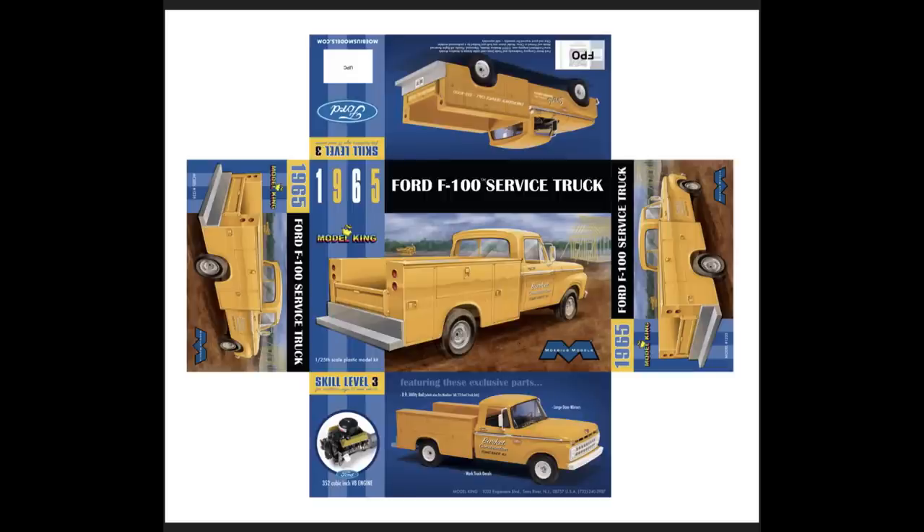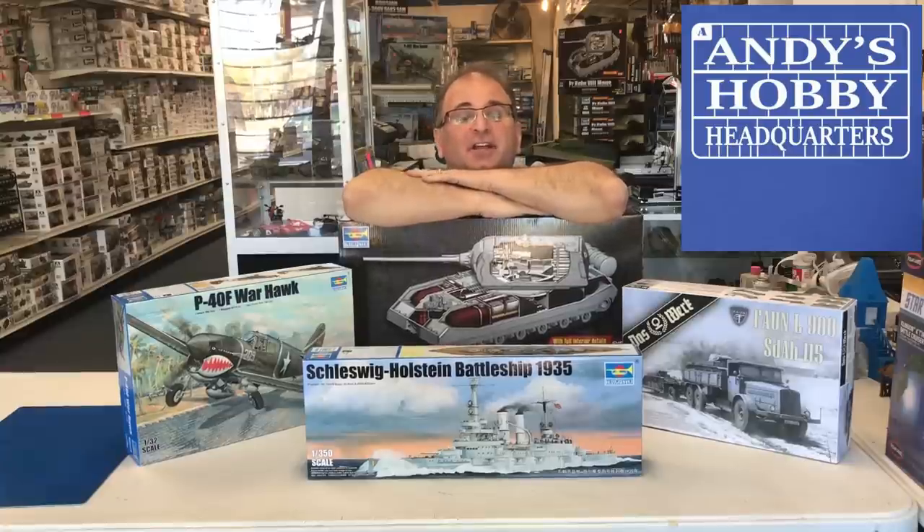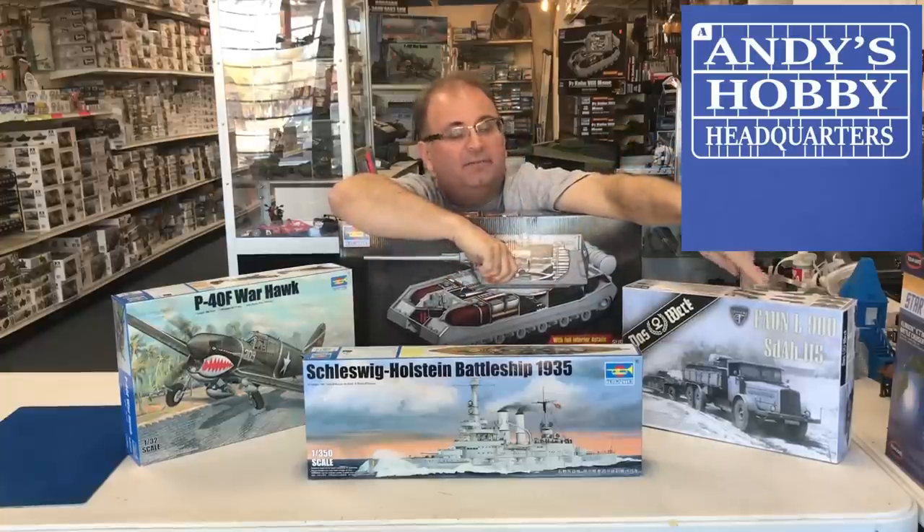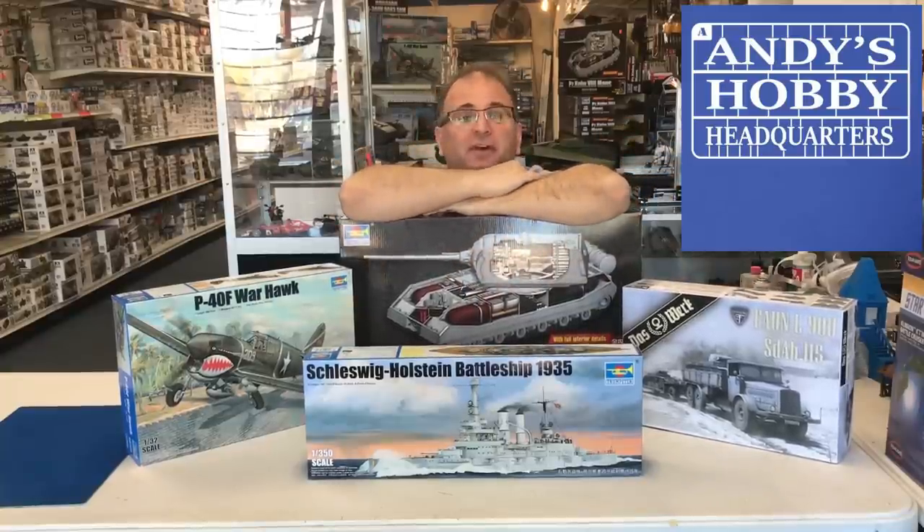We also just got in a sample of the box art for a new kit arriving very soon from Model King slash Mobius — the 1965 Ford F100 service truck. This is going to be a highly sought after model, probably due out in about a month or two. No actual confirmation on the date yet, but I think this will work out really well for all the modelers wanting to do work trucks or service trucks like this.